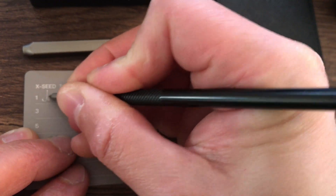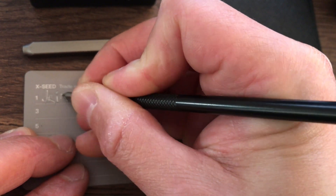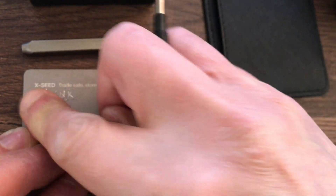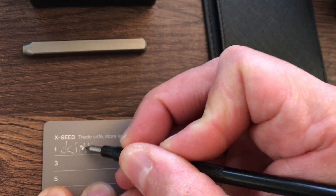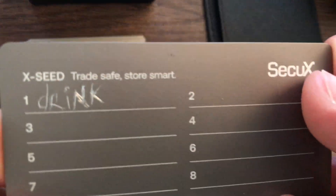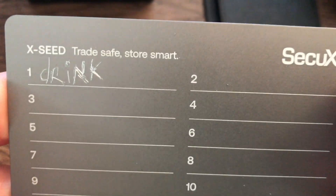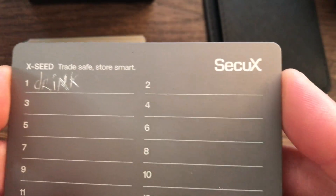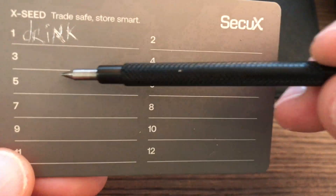Let's try engraving on the aluminum plate — let's say the first word is 'drink.' It's a little sloppy but you would know your own handwriting. So I can tell that says 'drink.' If you have sloppy handwriting, that actually works in your favor since others might not be able to decipher it, and you would just engrave the rest of your seed phrase on here.